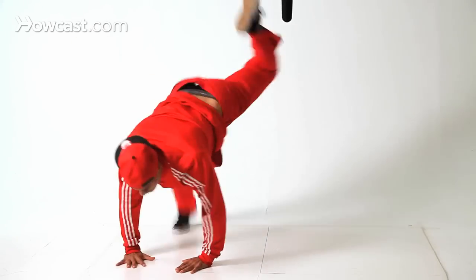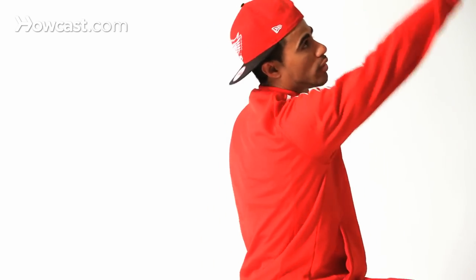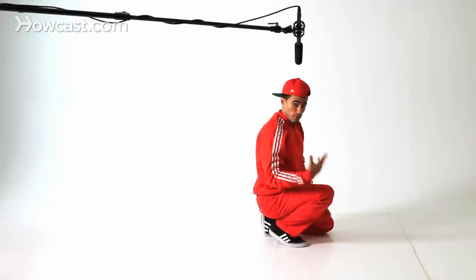So it looks like straight back, straight back. Land. Might have a little fear factor into it, but trust me — this one hand on the floor, as long as you have that, you'll be safe. As long as you keep going back. Follow your hand. As soon as your hand goes all the way back, make sure you follow it. You got to follow through.